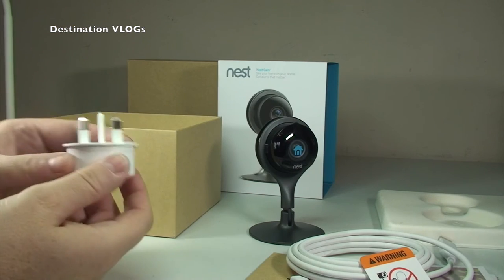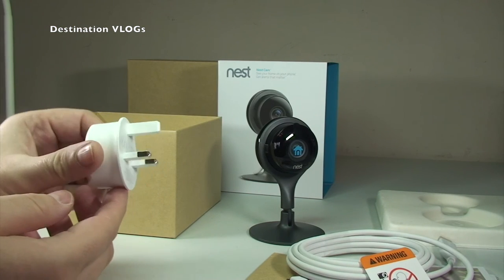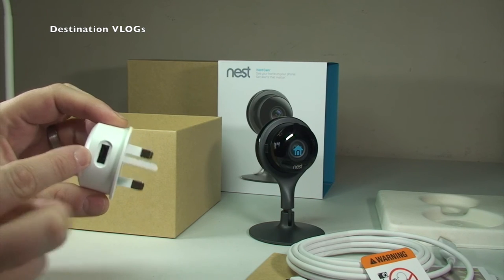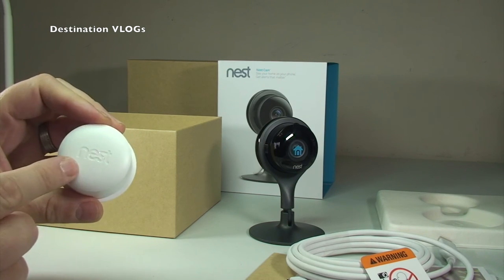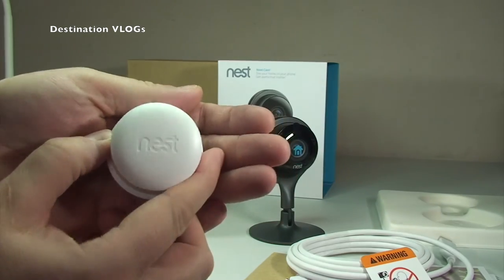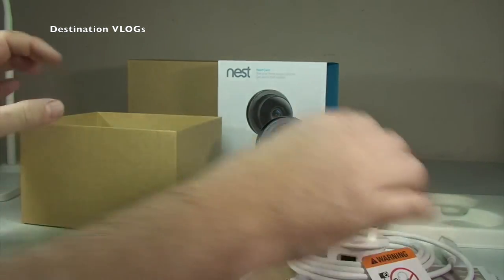And then finally we have the mains adapter plug — three-pin here for the UK — and you can see where the USB fits in, with a nice Nest logo on the rear of the plug.